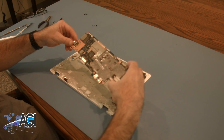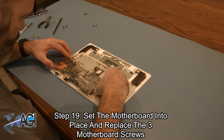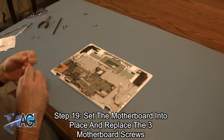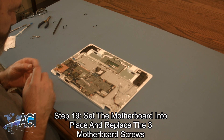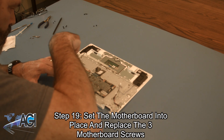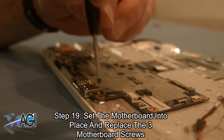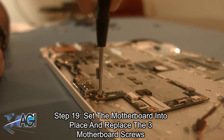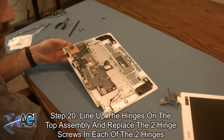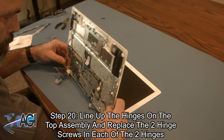The first step in the installation of your replacement motherboard will be to set it into place and replace the three motherboard screws. Now, you will line up the hinges on the top assembly and replace the two hinge screws in each of the two hinges.